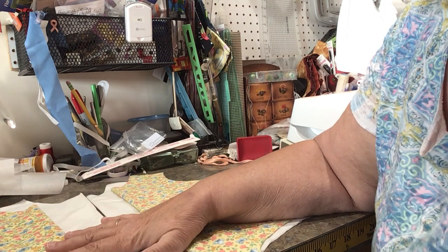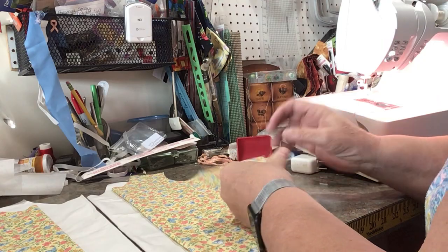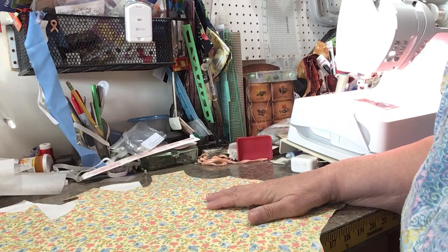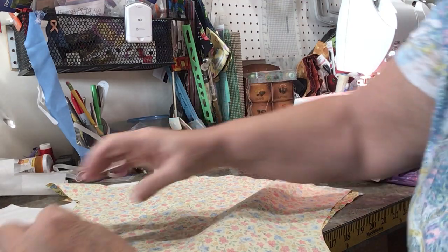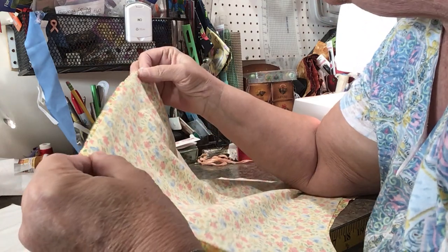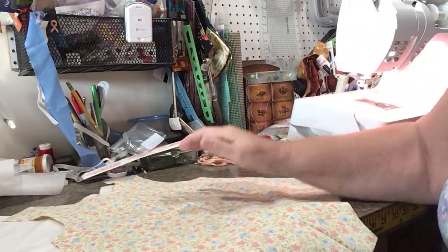If you don't have any of those, put your needle down, measure over a quarter of an inch, and use a piece of painter's tape or electrical tape to mark where your fabric should ride. It's important. Now, this is the front fabric. Open it out and then take your back and lay it on top, right sides to right sides. You're going to pick one side to sew together — it doesn't matter which one — then take it to your sewing machine.